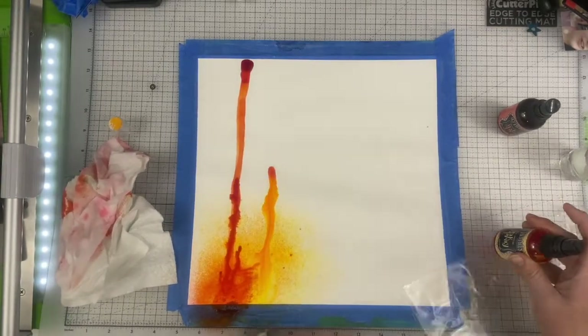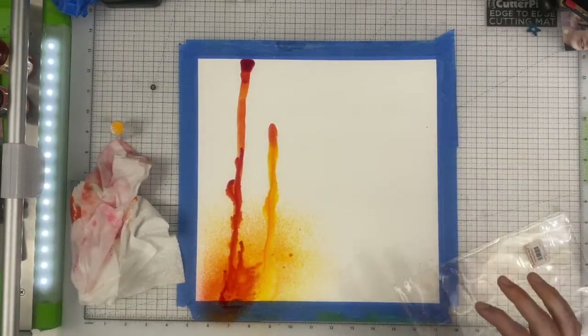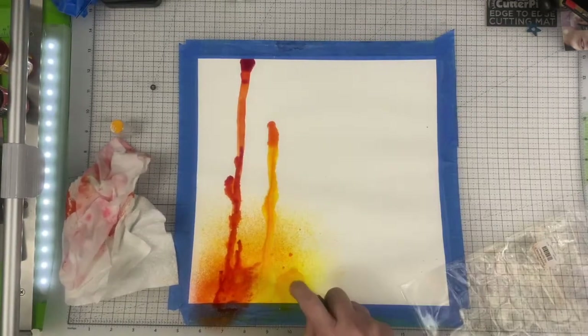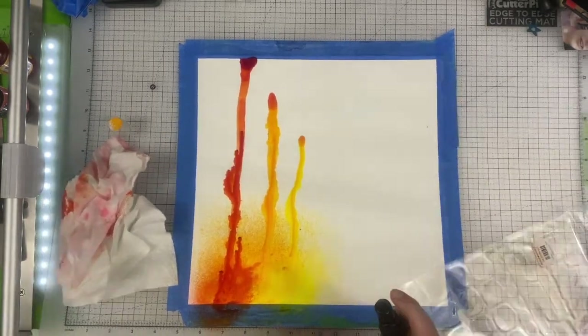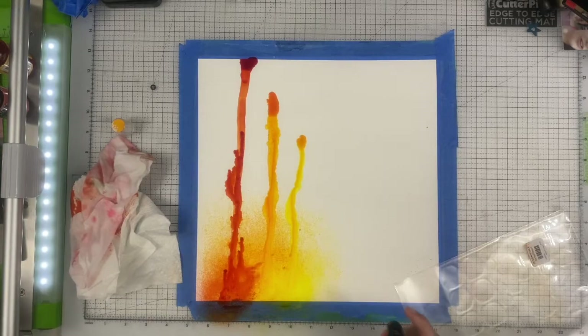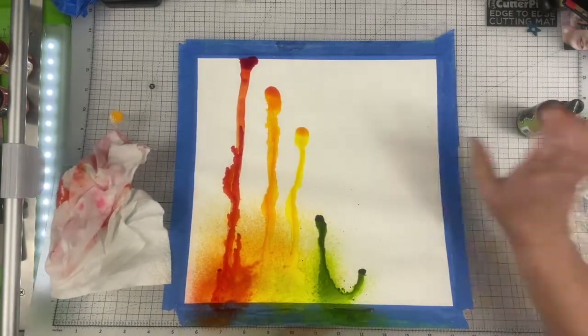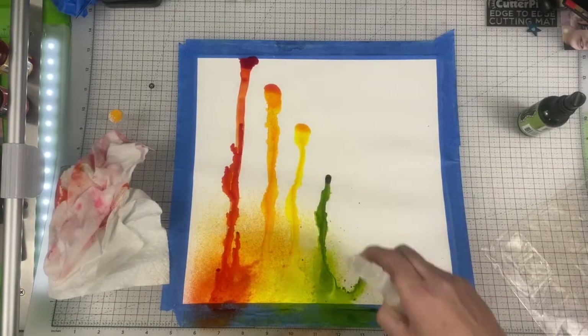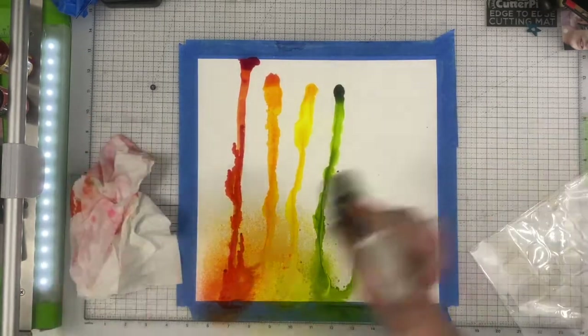I decided I needed more paint, so I sprayed it directly onto the paper. There's a lot of overspray and I don't really mind that — everything comes out fine in the end. But if you don't want that much overspray, you might want to apply it in a different fashion.